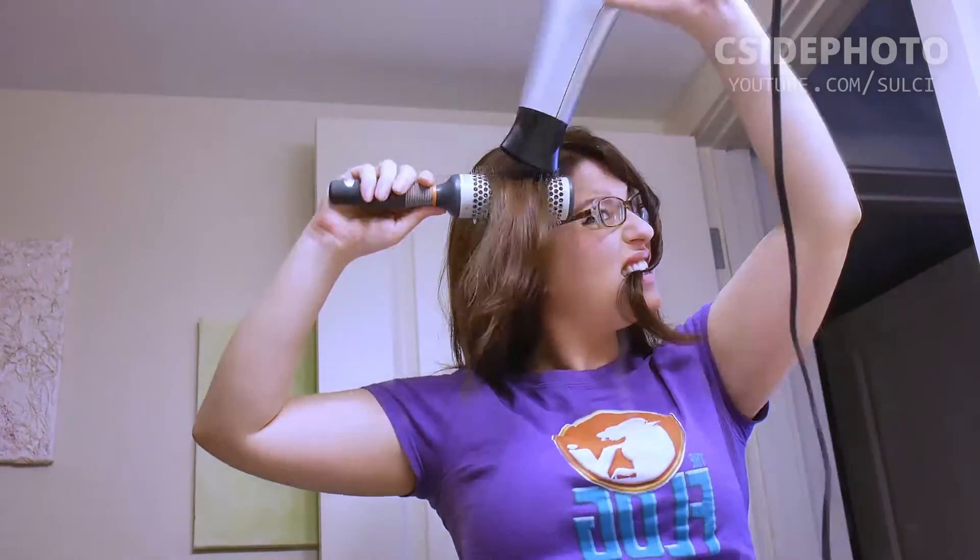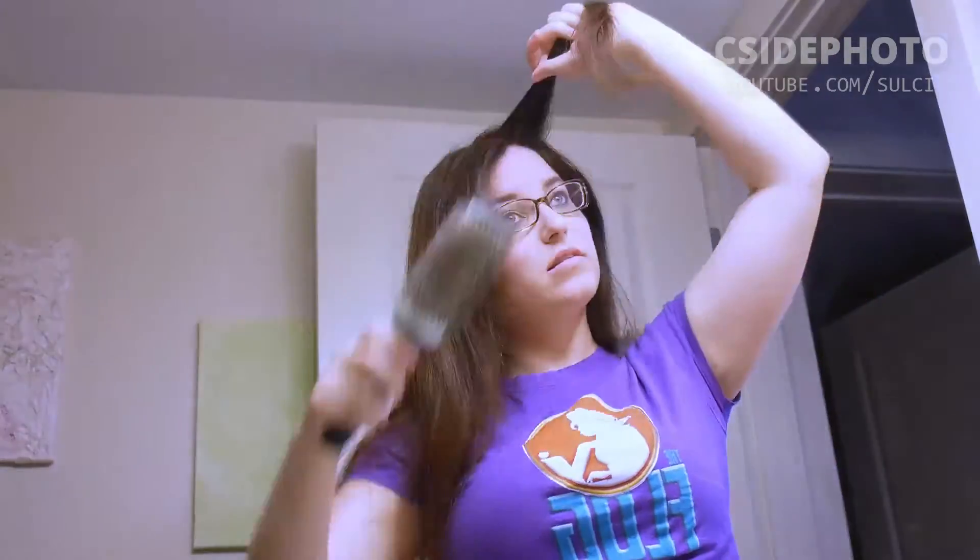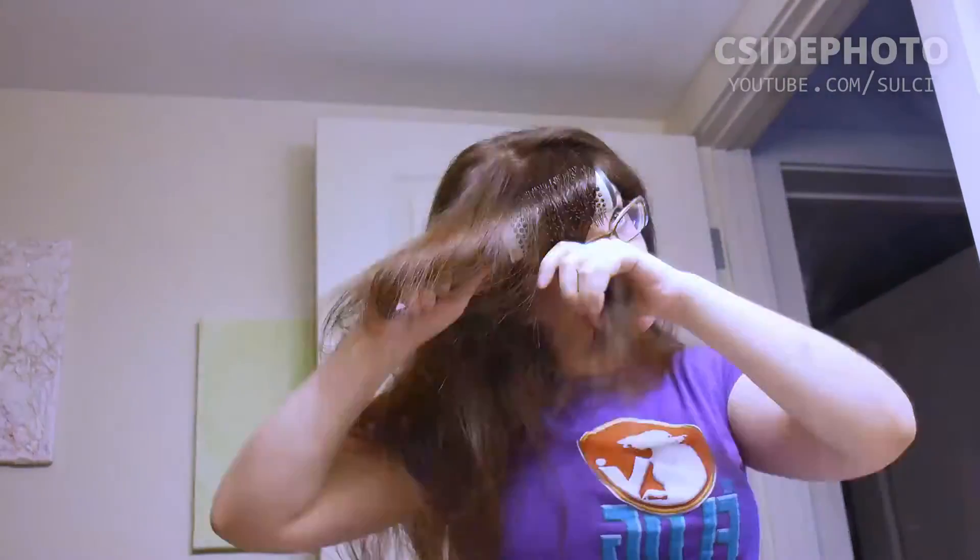For my bangs, I like to go the opposite direction than they normally fall, and then when you flip them over to the correct side, they look really, really great. And they stay in place with no clips, which is also really good.